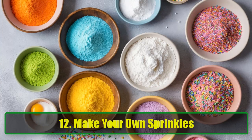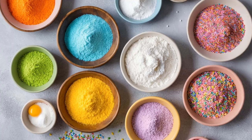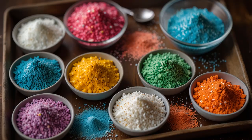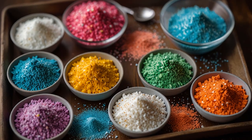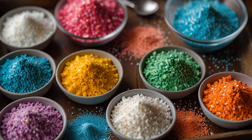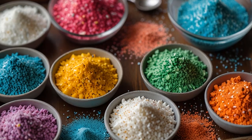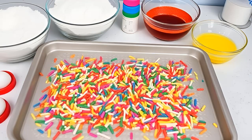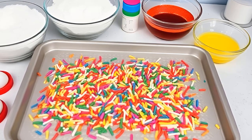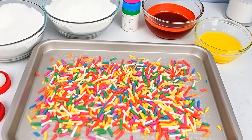Hack 12: Make your own sprinkles. Want to add a personalized touch to your baked goods? Try making your own sprinkles. Using powdered sugar, egg whites, and food coloring, you can create any color or flavor you like. Pipe small dots or lines onto a baking sheet and let them dry. Once hardened, you have homemade sprinkles to decorate cakes, cupcakes, and cookies. It's a fun and creative way to take your baking to the next level.